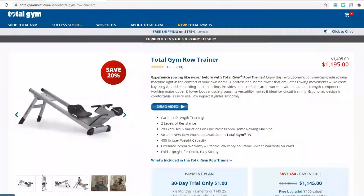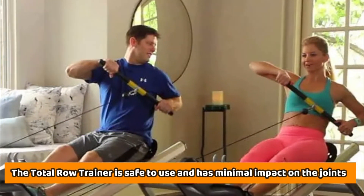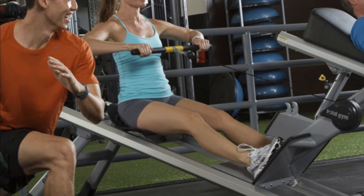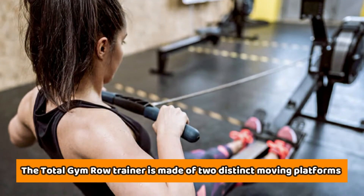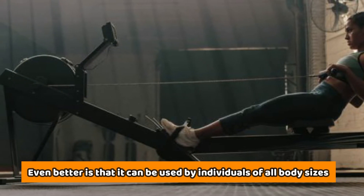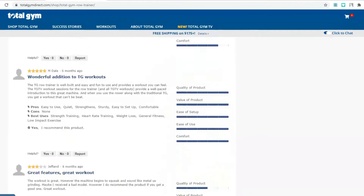The Total Gym Row Trainer is more of a cardio unit that's been designed to deliver a seamless but consistent resistance through the full range of motion. It is safe to use and has minimal impact on the joints and the lower spine. The trainer has also been designed to enable multi-planar movement among other targeted fitness exercises such as the bicep curls and the alternating side-to-side row. It is made of two distinct moving platforms which, when used, produces a workout that engages all the muscle groups simultaneously. Even better, it can be used by individuals of all body sizes. The unit is also ergonomically designed for comfort, and unlike rowing a boat, this unit offers an increased range of motion.